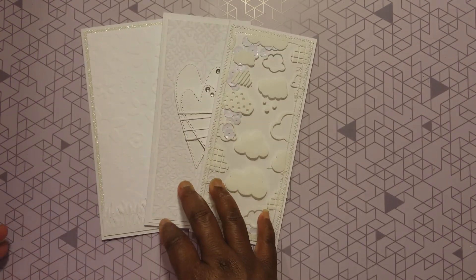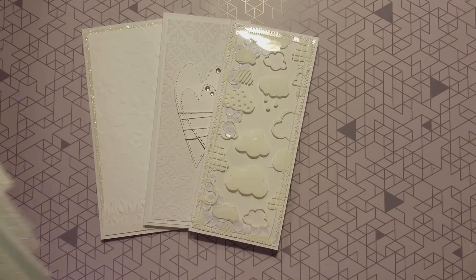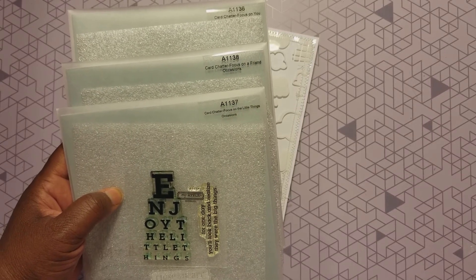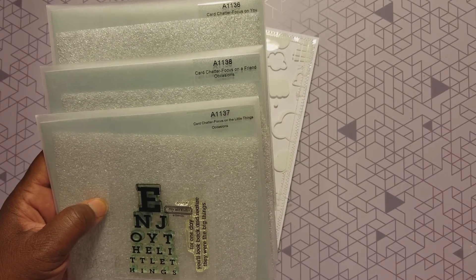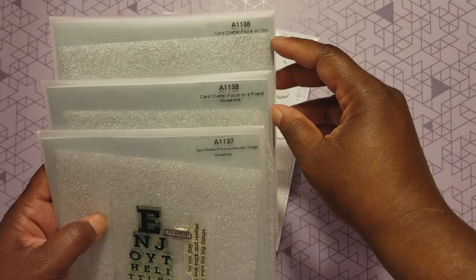Those are my three cards. I'm going to show you the steps — all three were by Close to My Heart and called 'Card Chatter.' There were three of them: Card Chatter 'From the Little Things,' Card Chatter 'Focus on a Friend,' and Card Chatter 'Focus on You.'